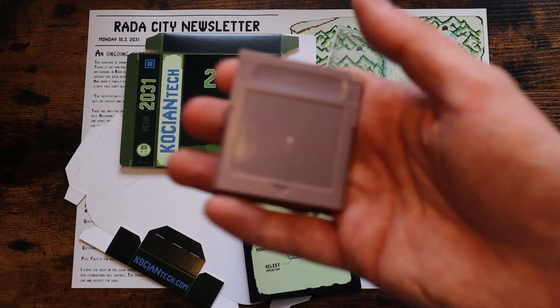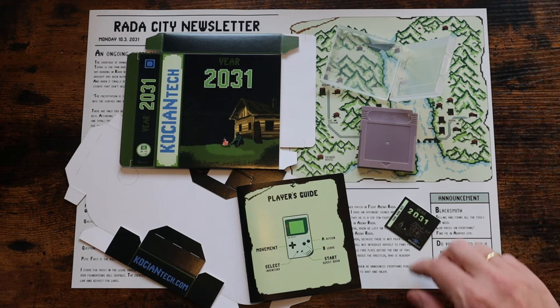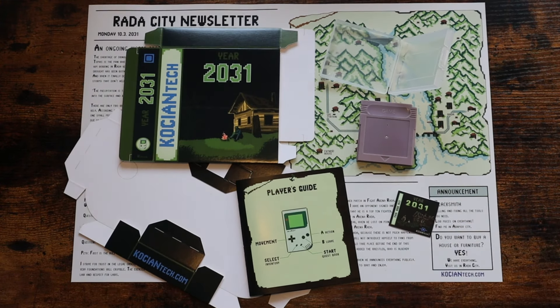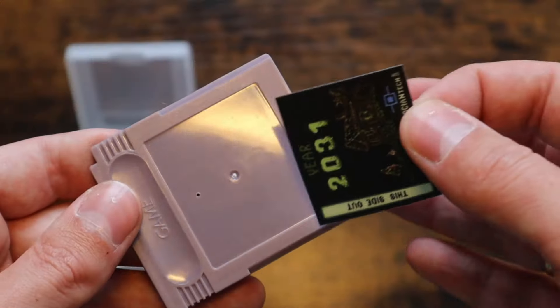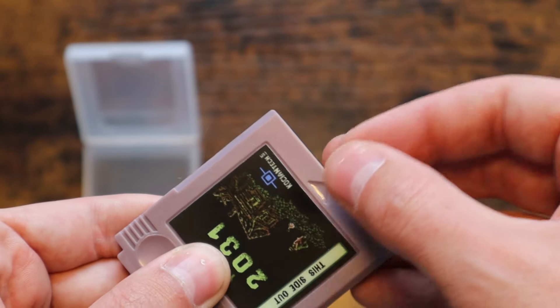Welcome! I'm Czesnir Kocian and today we are diving into the nostalgic world of physical game boxes. I'm trying to achieve an additive gaming experience with my physical copy. So let's kick things off by adding some personality to the game cartridge with a sticker, making sure it's centered and free of air bubbles.